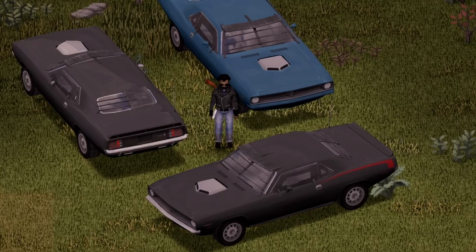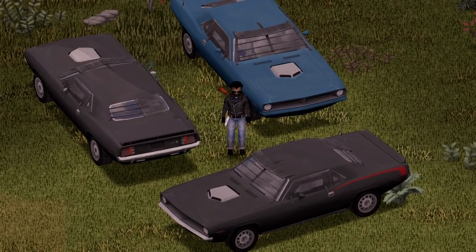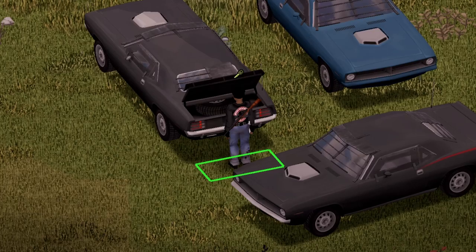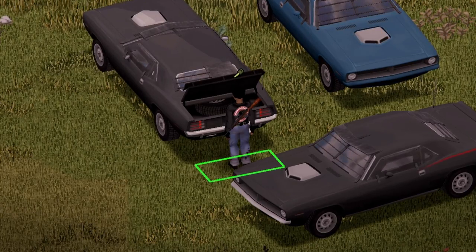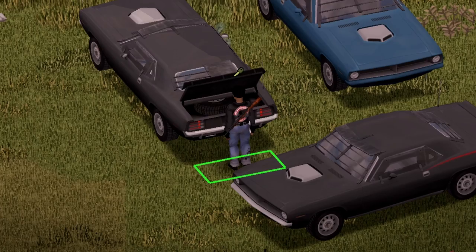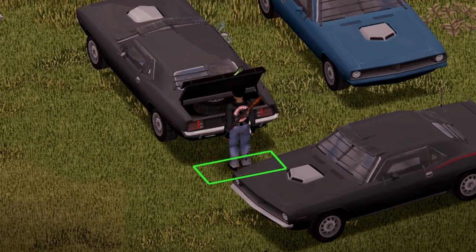Starting with the front view, back view, and side view for you guys. This vehicle does include two spare tires, which is pretty cool. Moving on to the back side of the vehicle, there's a nice little animation there for the trunk and the trunk capacity is 65, as well as a bonus slot for your spare tire. As you can see, it's inside of the vehicle — inside the trunk. Completely viewable.